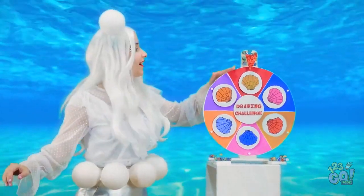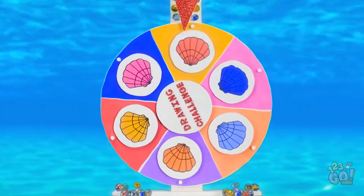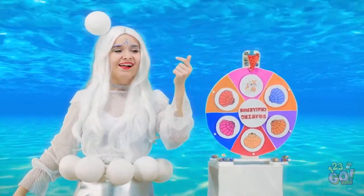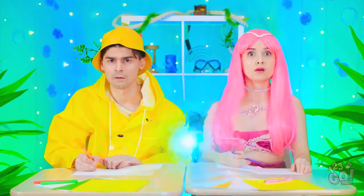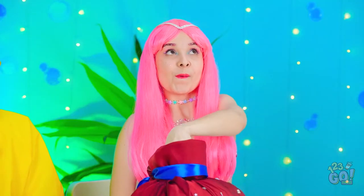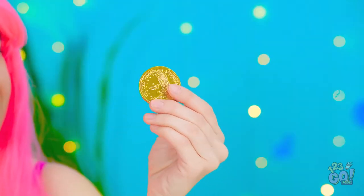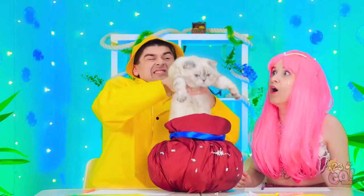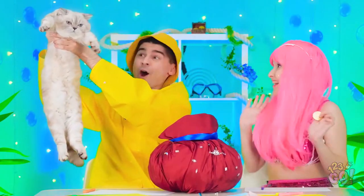One, two, three! And… we got the blue shell! Kitties are my favorite! Halla-kazam! Come on! There! How did she do that? I wonder what's inside here… A gold coin? You try! Don't need to pull my arm! I think I feel something. It's a real kitty!